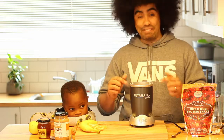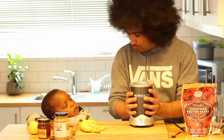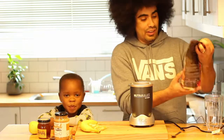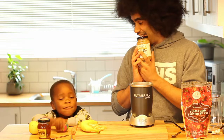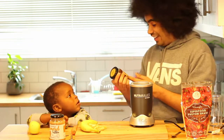Luckily for me, the good people at Faithful to Nature have sent through this awesome Nutribullet as well as some foods to go with it. We have Wazoogle's Superfood Protein Shake, we have Omega Almond Butter, and of course we have Raw Golden Honey.